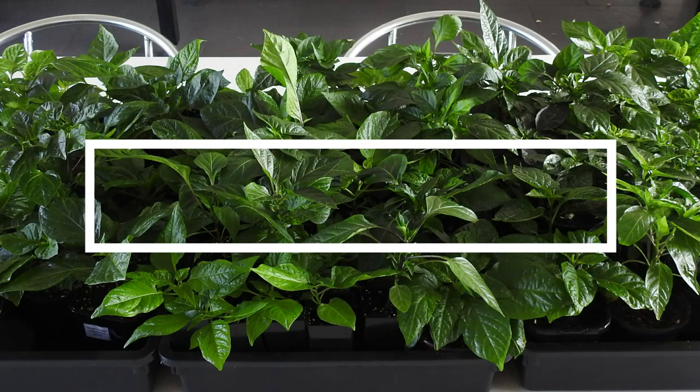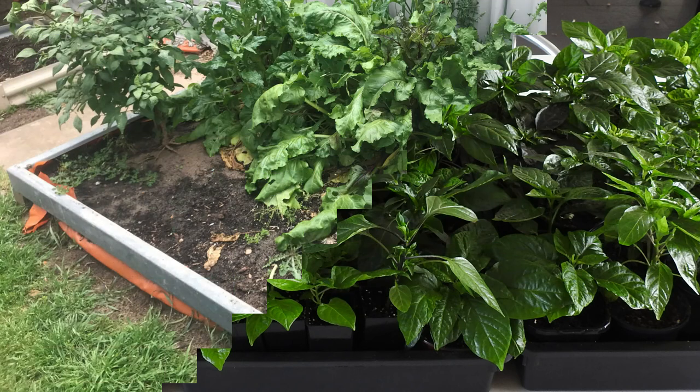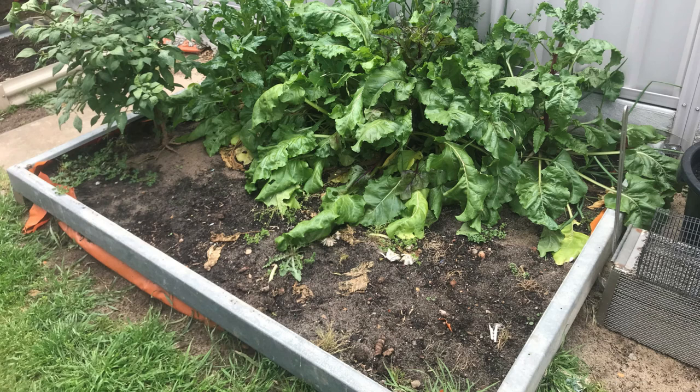Hello everyone and welcome back to my channel. In today's video, pepper planting day part one. I say planting day, but I had so many seedlings this took the best part of my whole weekend. Let's get into it.